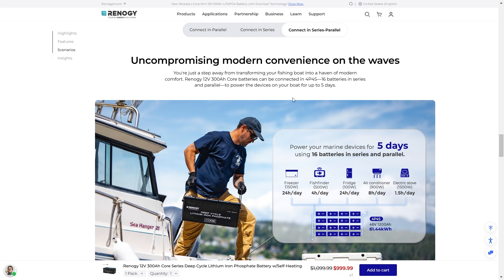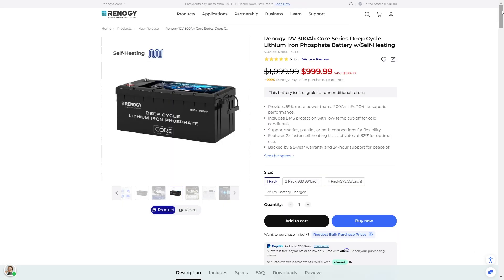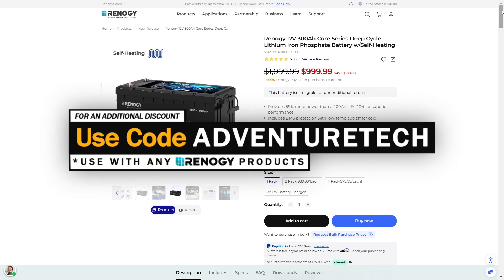That is a massive power bank — 61 kilowatt hours at 48V with 1200 amps. That is an amazing, massive battery system. If you're looking for one of the newest and largest 12V batteries out there with amazing technology built in, this battery is backed with a five-year warranty and 24-hour support for peace of mind. It's on sale right now, so use my promo code AdventureTech along with the links in the comments and description to get the best deal. Subscribe to my channel and click the bell icon so you're one of the first to know when I drop discounts, updates, and new deals.